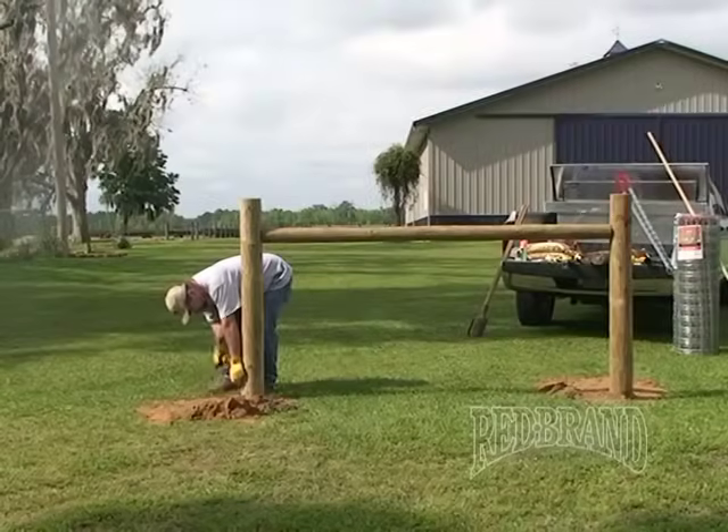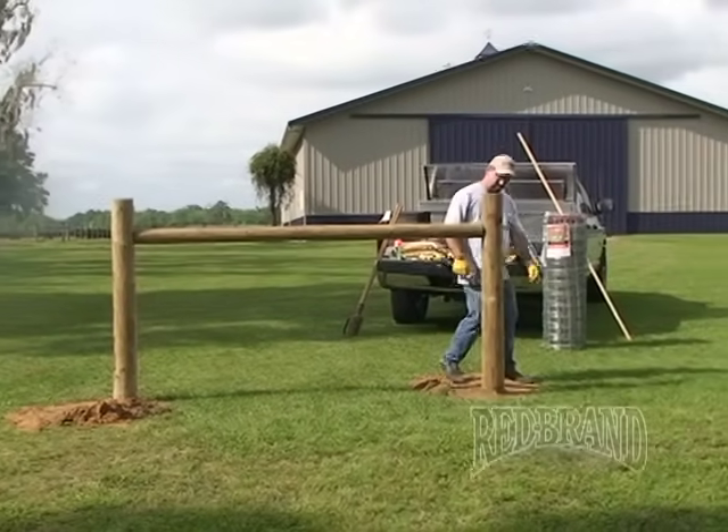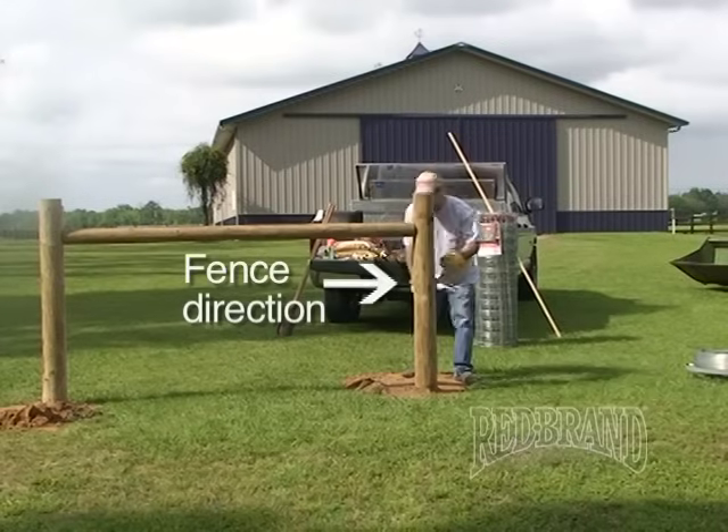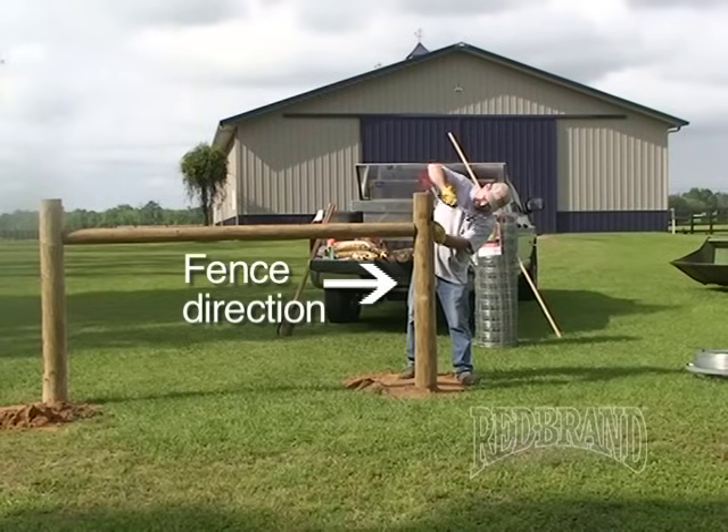You'll want to drive staples vertically at the bottom of the corner post and at the top of the brace post, leaving them out a half inch in the direction that the fence will be running.